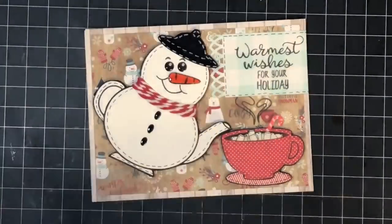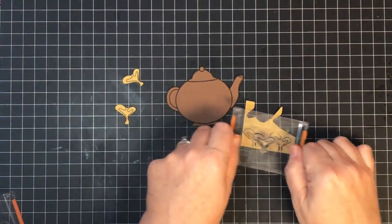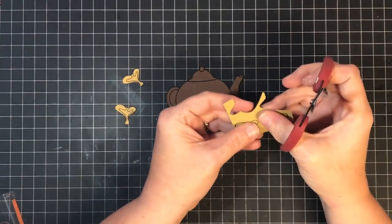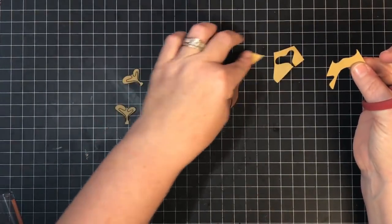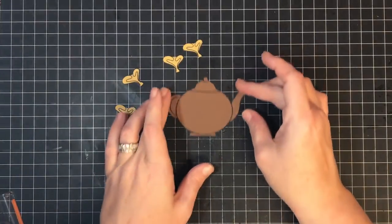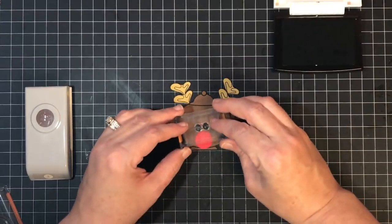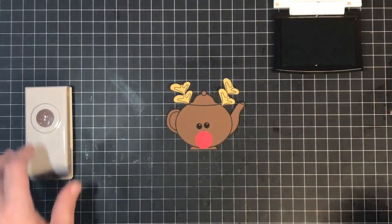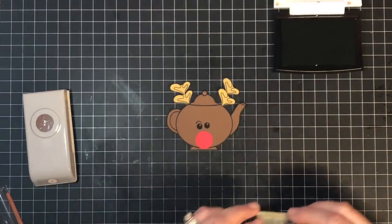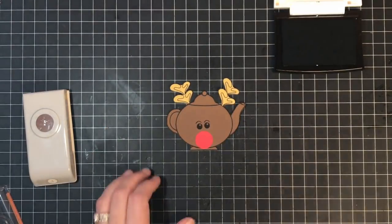Reindeer are everywhere right now and I wanted to turn the teapot into one too. This was actually Mandy's idea — take the steam from the teapot set and turn it into antlers. At first I was going to do one on each side, but after playing around I discovered you need two for each antler because it looks more 'antlery.' I punched a three-quarter inch circle in red cardstock for his nose, used the same eyes as the snowman, and this time I think I nailed the eyebrows — I got the right expression.